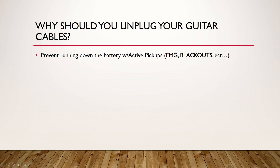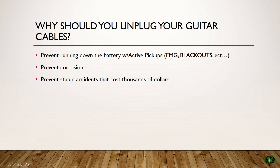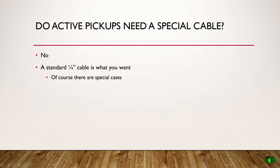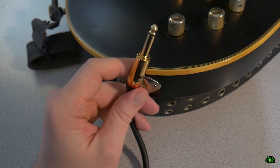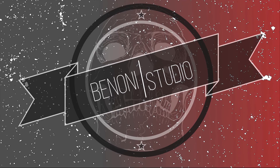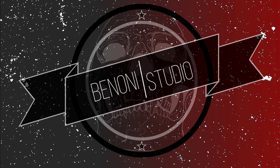Don't leave your guitar plugged in — your active pickup guitar, or any guitar for that matter — constantly plugged in. You don't want to drain the battery and you don't want to cause corrosion. And no, active pickup guitars do not require any sort of special cable. So there you go, that answers your questions. Any more questions, leave me a comment — if I think it's interesting, I'll make a video on it, otherwise I'll try to answer it.